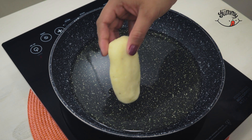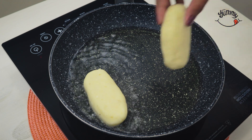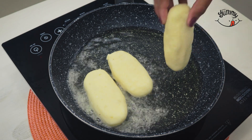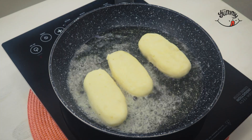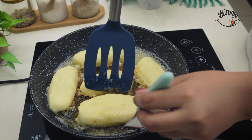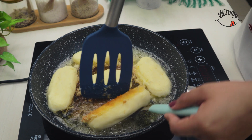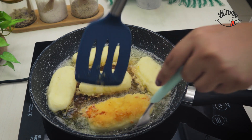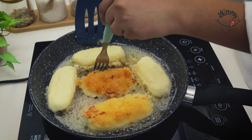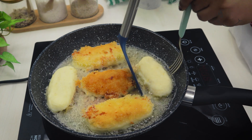Once the oil is hot, we'll take our stuffed fritters to the pot to fry them and cook until golden on both sides. Once ready, with the help of tongs we will remove them from the heat carefully.